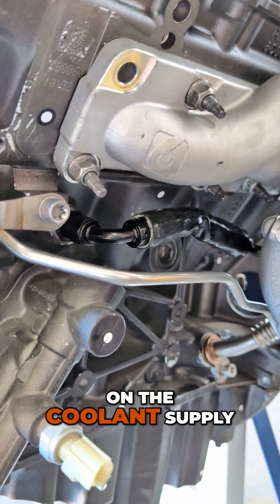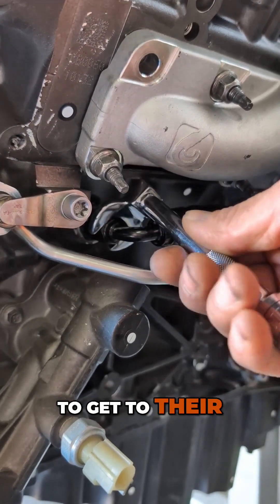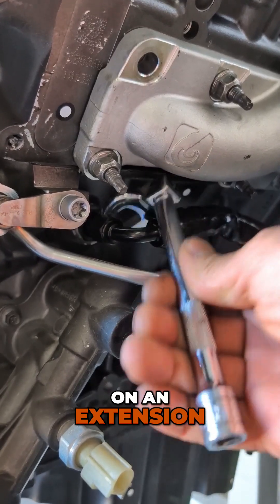On the coolant supply fitting on the block of these Gen 1 motors, it's really hard to get to the AN fitting, so we'll use a crow's foot on an extension to tighten that up.